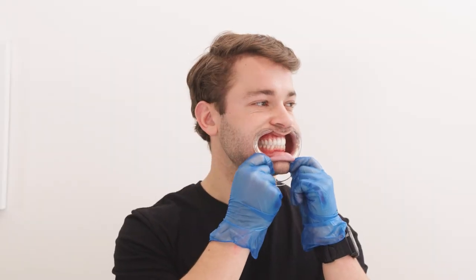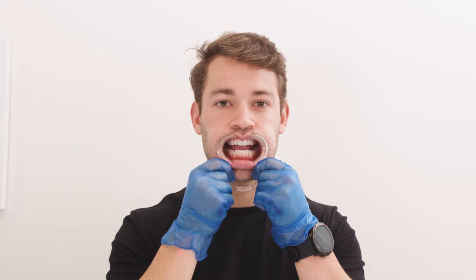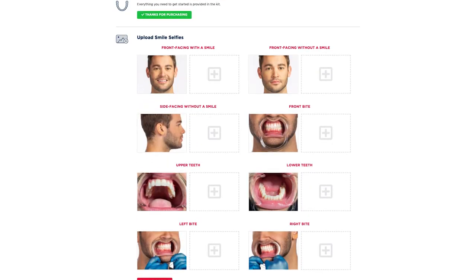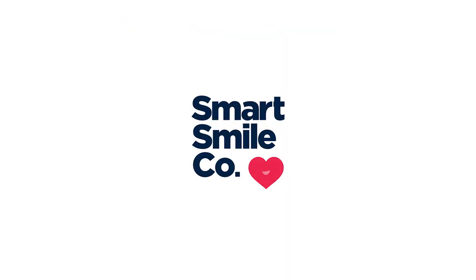Be sure to compare your photos to the photos in the guide. Don't hesitate to take them again to get them right — it's worth taking a little time so you won't have to resubmit. Now your photos are complete. Upload all eight photos to your SmartSmileCo portal and get ready to love your smile.